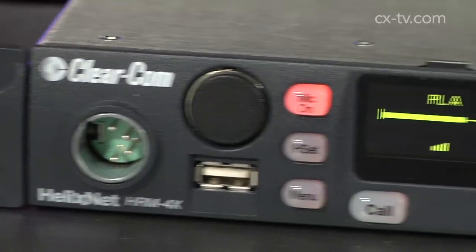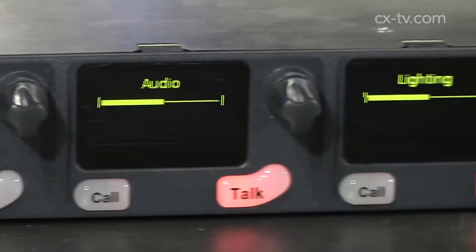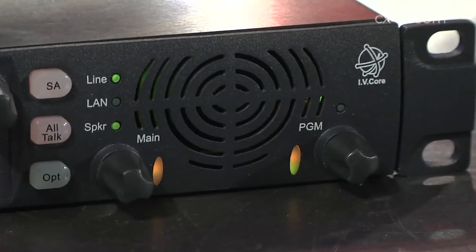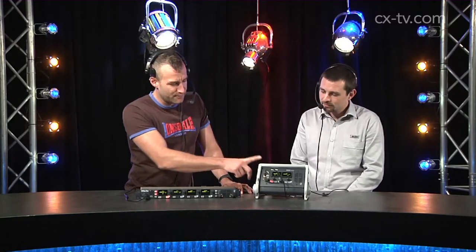The HRM4X is a four-display device that lets you pick up four party lines simultaneously. Perhaps less obvious is the fact that so does the HKB2X — even though it only has two displays.